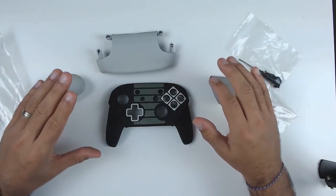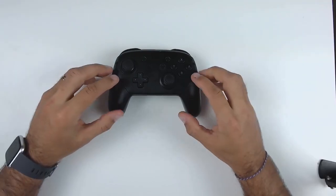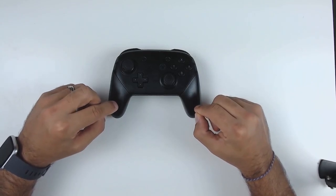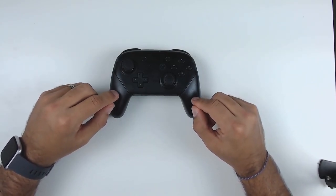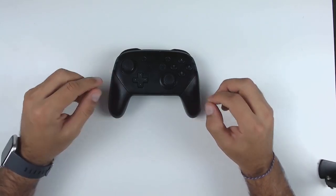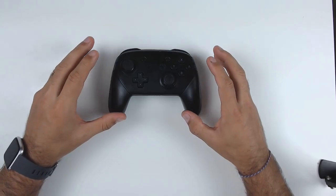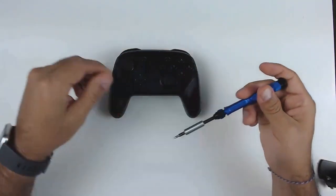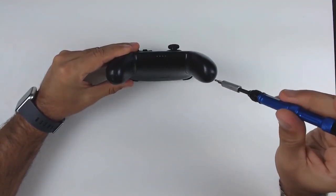Now we're going to set all this aside and take apart our Nintendo Switch Pro Controller — that's pretty much the first step to installing this shell. Before we get started, don't forget to set all the parts aside and keep them, because you never know if in the future you ever want to revert to your original shell, or if you'd need a replacement part. The first part is just removing the grips — for that you have one screw on each side that we're just going to take out.